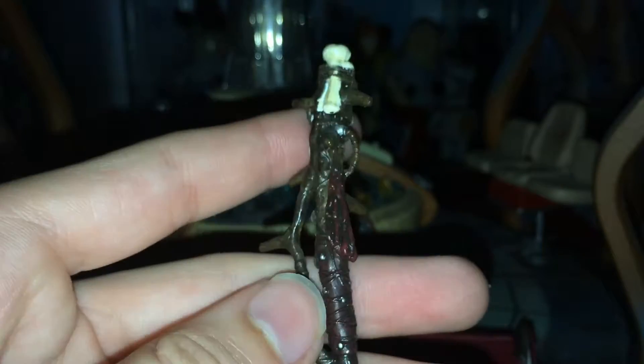Now, according to accessories, he comes with his staff, which is probably one of the nicest accessories we've ever had really. If you look at the detail on it and all the different colours — considering this would have been about £10 back in the day, this is quite a lot of stuff. Like bones and that, and we've got all the spikes — like a bit of a sort of tree vibe going on. Yeah, it's really, really nice — a really nice accessory.